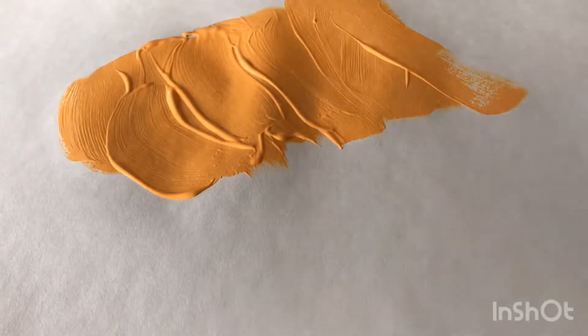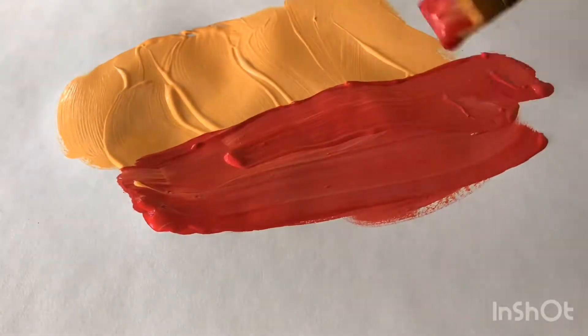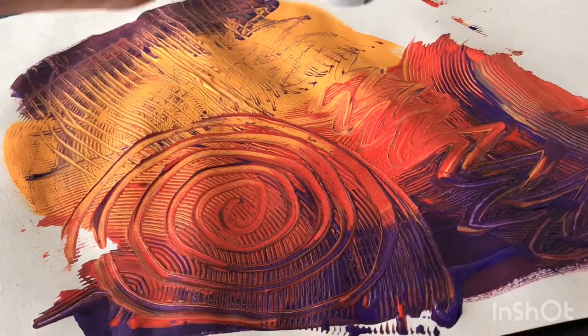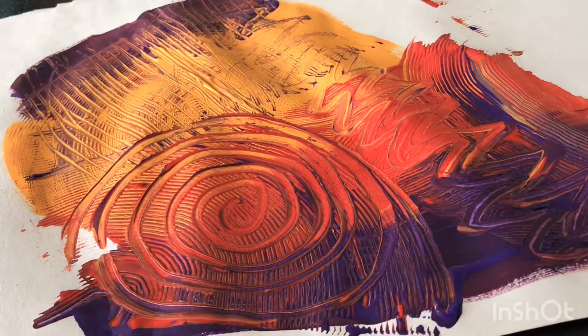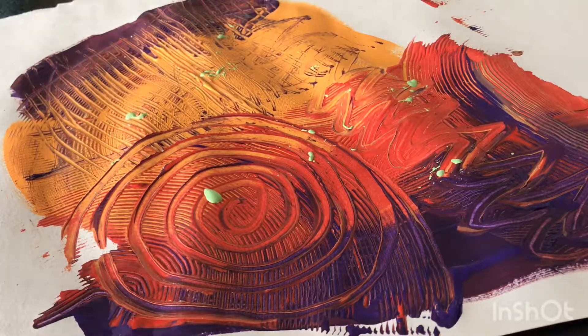You're gonna start off by putting paint on your paper really thick. Make sure it's very thick for the next part. Then you will take some forks or combs or any kind of object and scribble little designs through your paint.